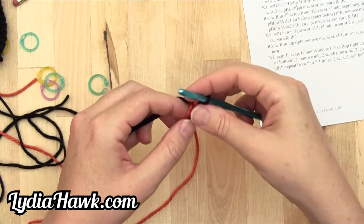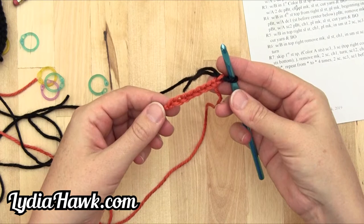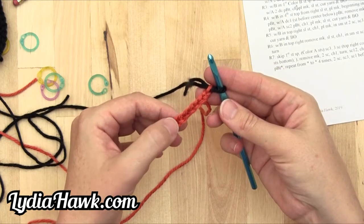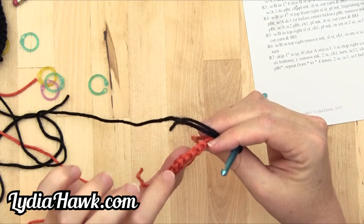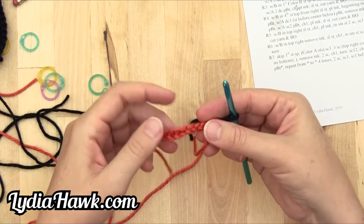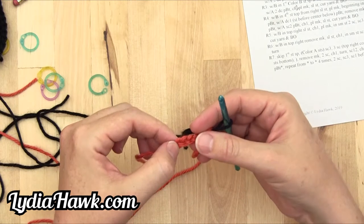Let's look at the anatomy of our chain space. The chain forward is clearly two pieces of thread on top. In the back they're these little bumps. When you go in to work your stitches, you'll want to go in through the top and middle, or this bump and back. You want to go through the top two.